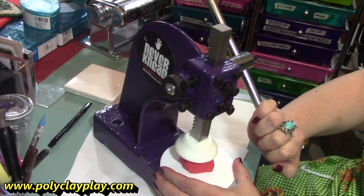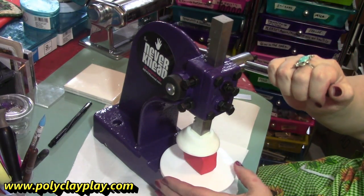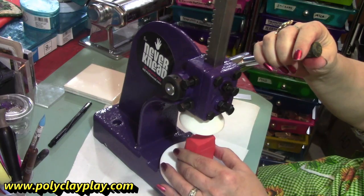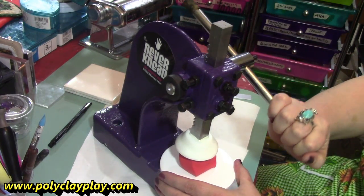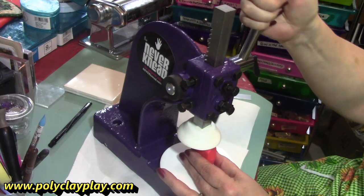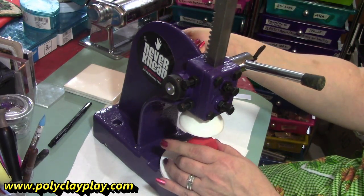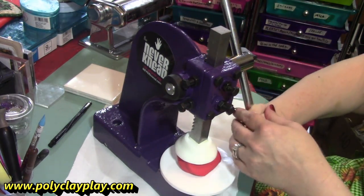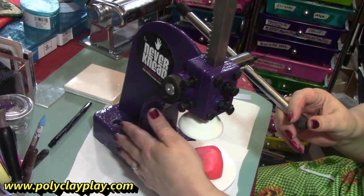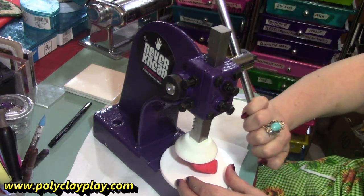Look at how it just folds that clay right down. Then you want to turn it a quarter turn and then do it again. And every time you do this, it's just effortless — it just softens the clay more and more. You can also get a clamp device that will attach this right to your table or workbench if you need that. But I think it's doing really great right now.